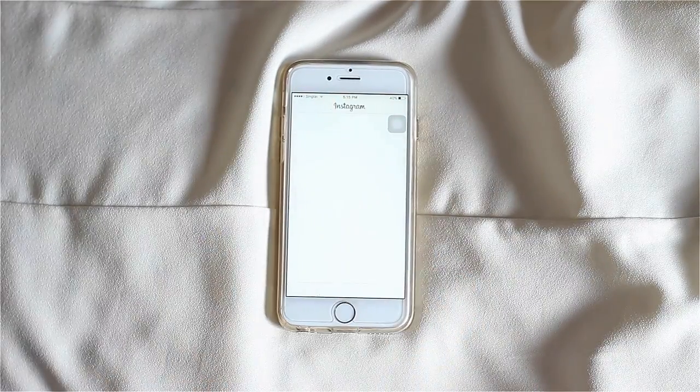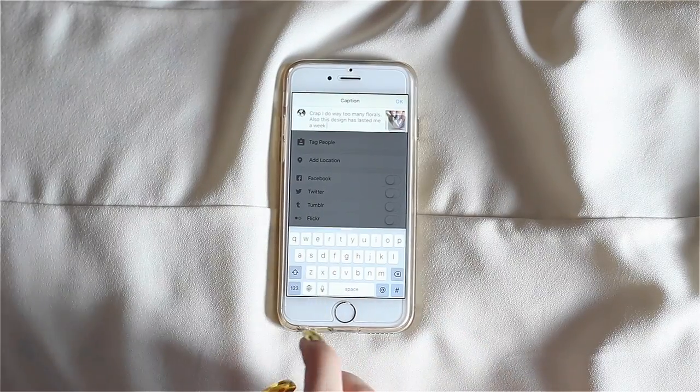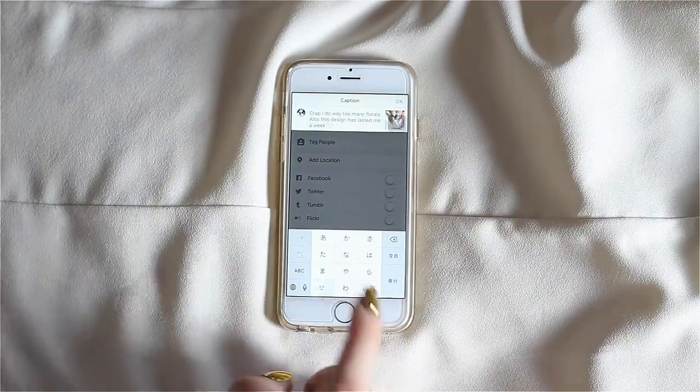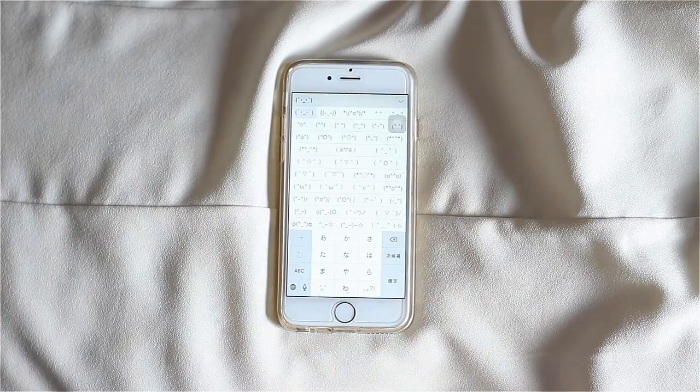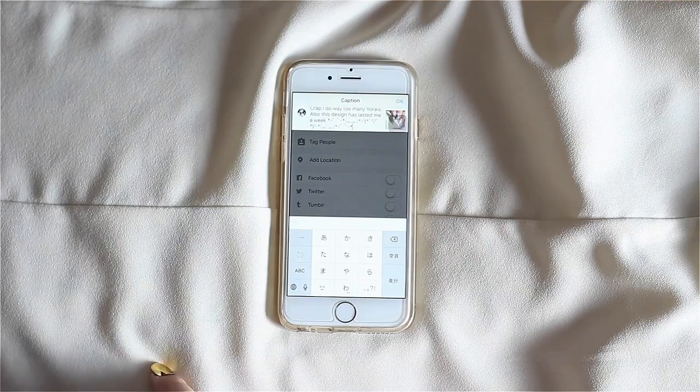Once everything is finished, I usually wait until it's night time or early afternoon the next day to post on Instagram. And that's it, guys — I hope you found this video helpful and informative. It's very simple and great because you don't really have to spend additional money on equipment, lighting, umbrella lights, or things like that.